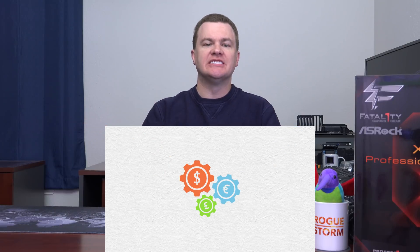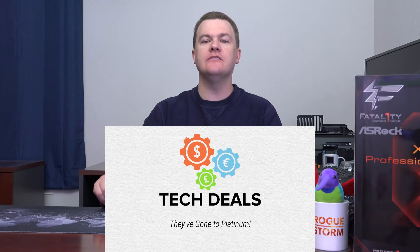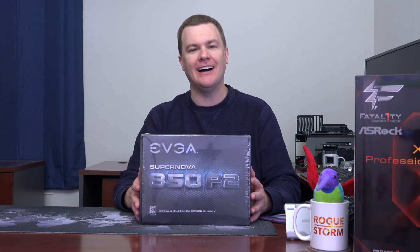Hello and welcome to Tech Deals. EVGA's Supernova P2 850 Watt 80 Plus Platinum Certified Fully Modular 12-Year Warranty Power Supply Unboxing and Overview. That is a long name, I know.